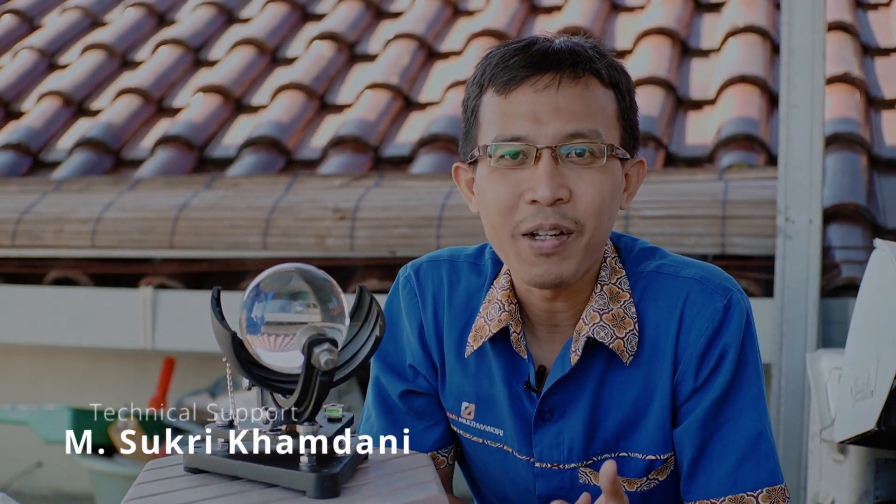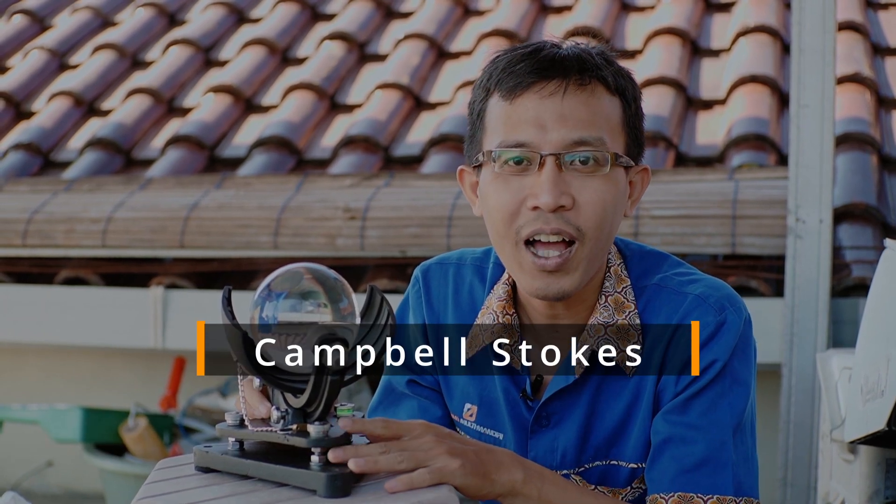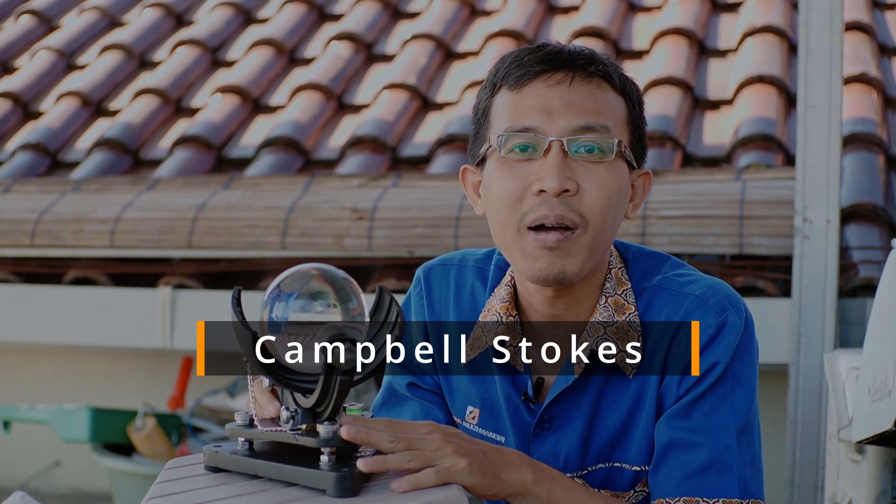Hai Sobat Uji, pada video kali ini saya ingin menjelaskan mengenai alat Campbell Stokes, alat ukur untuk mengukur lama penyinaran matahari. Seperti apa cara kerjanya dan juga bagian-bagiannya, ikutin terus videonya.